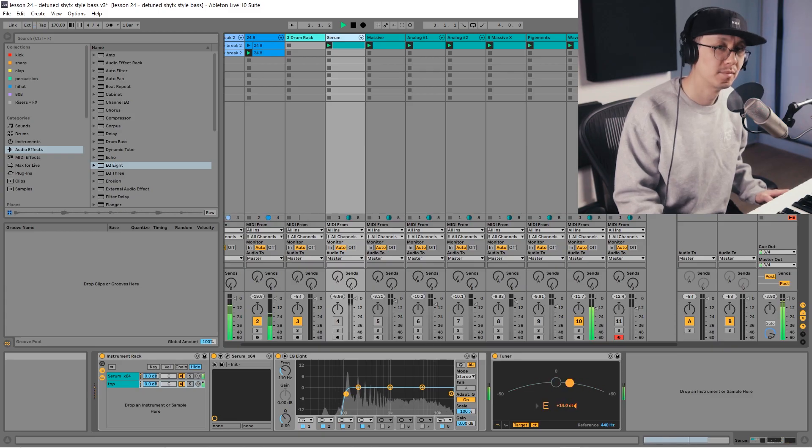Hey, what's going on everyone? Stranger here and welcome to another YouTube music production video. In today's video, we're going to be working on a bass sound like this. I don't know what the official name for this bass sound is, but I call it the detuned sub bass. You could call it the bubbly sub bass. Comment down below and let me know what you think this bass is called.